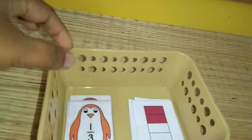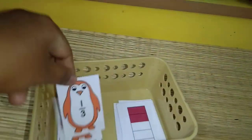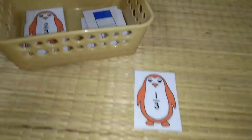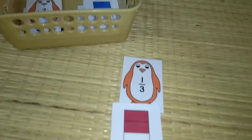Next one I have is on fractions. You can see the penguins here with numbers written on them — 1 by 3. When I present the cards to him they will all be mixed up. He will just have to find the answer and place it correctly.